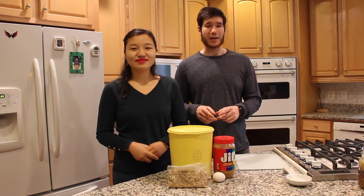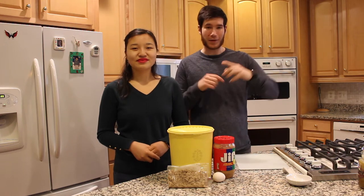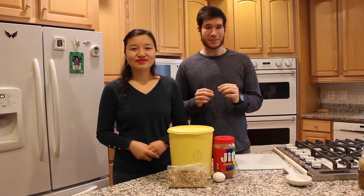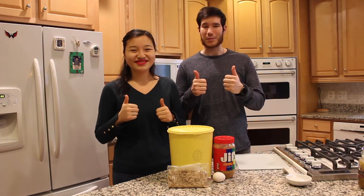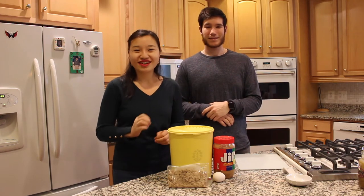Recently, we also made homemade hard apple cider. If you want to see that, check out the video in the link below. And if you want to learn how to make home-brewed beer, be sure to hit that subscribe button and give us your support. Let's get started on those spent beer grain dog biscuits.